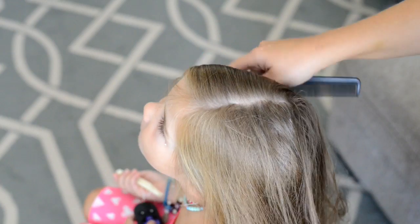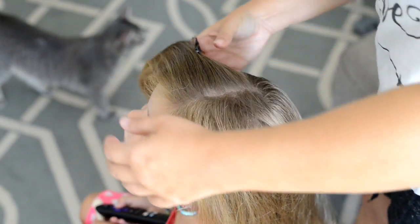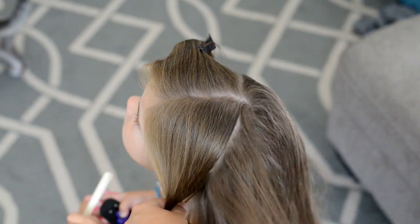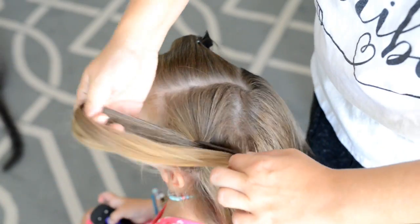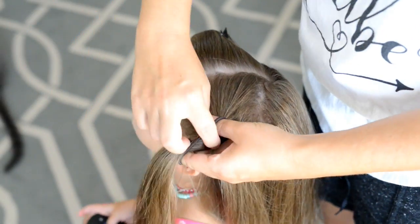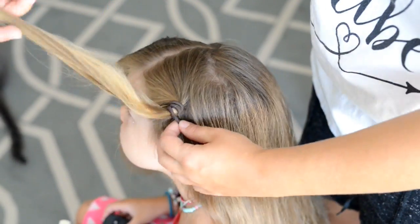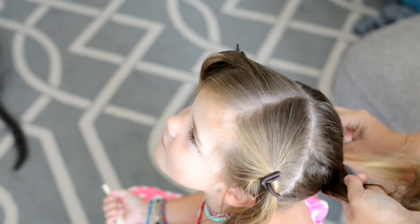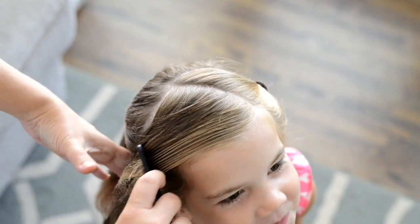From there I'm just going to section the hair into three sections. I'm gonna create a part line going along the back, and then put the hair in either a clip, a ponytail, or whatever you have on hand. With the hair in the back, I like to put that in a ponytail so that when I'm braiding I don't get any of that hair in there — it just makes it a lot easier.